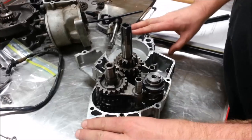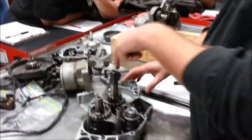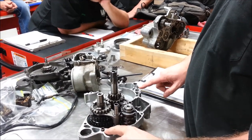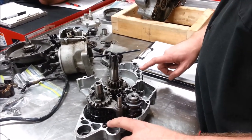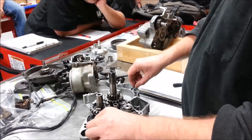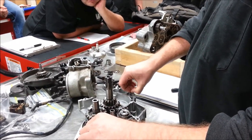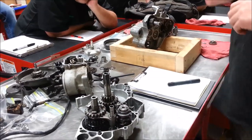Cases that have this much machining going on have to be precisely aligned. If I don't align this case with the other, how are my crankshaft bearings going to line up? They wouldn't. That's why we have dowel pins. Any time you need to precisely align something, the minimum number of dowel pins is two. When you put parts in the parts washer, those dowel pins fall out a lot — so it's our job to verify they're there.